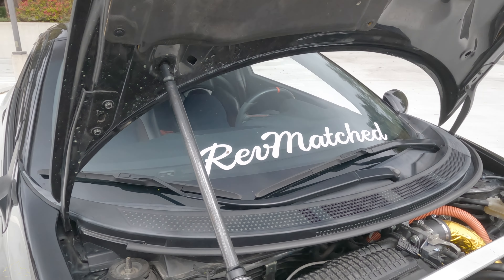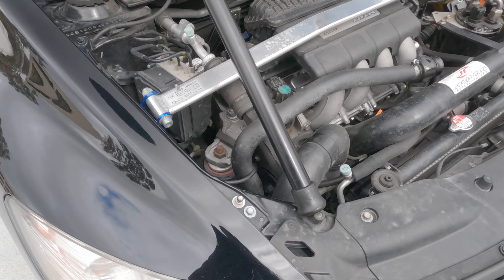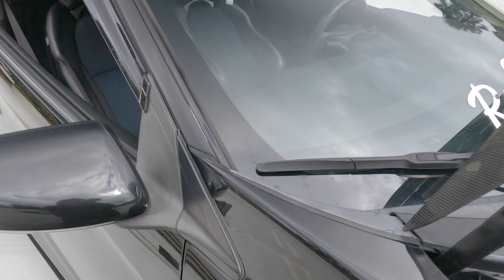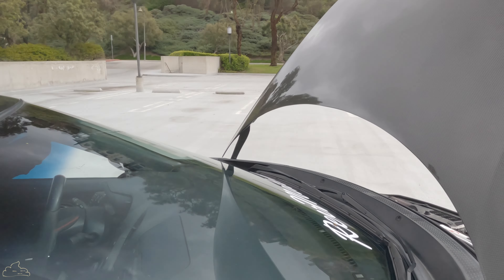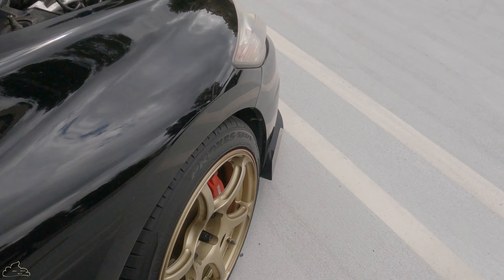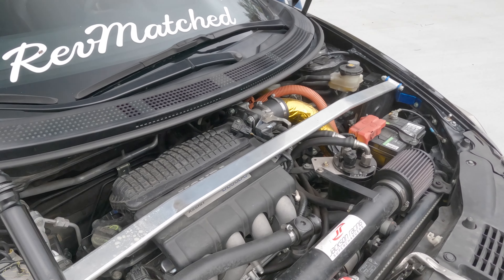When you're going through the turns, you gotta be able to easily put your hood up. And speaking of the hood, it has to be carbon fiber so you can easily get through the turns.